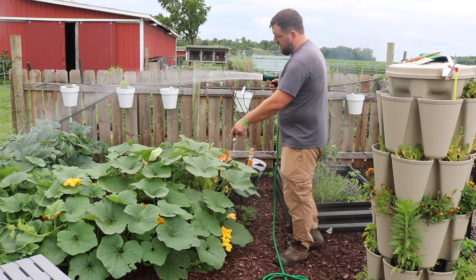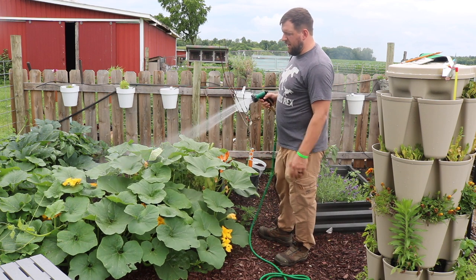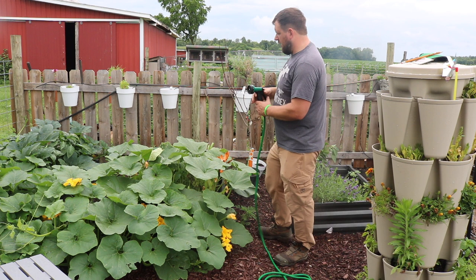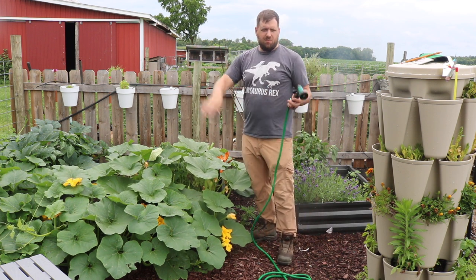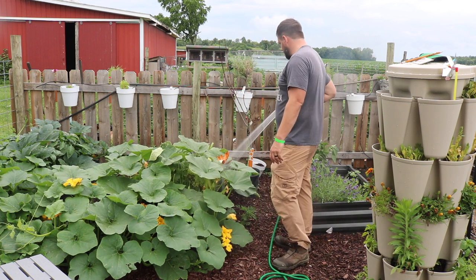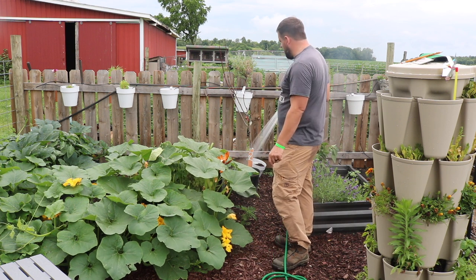This year there's a gourd or a squash of some sort that was a volunteer plant, and I've been trying to guide it out that way so we don't fill up this whole area. Back here's a peach tree that I need to get planted.